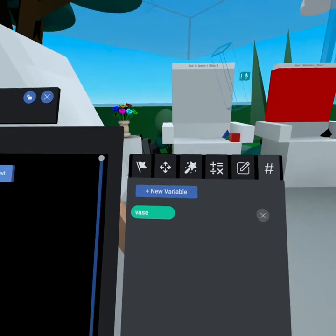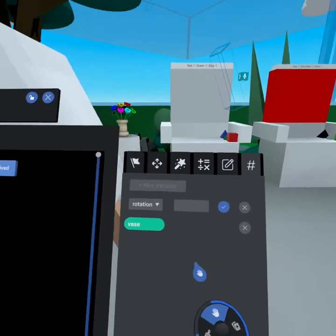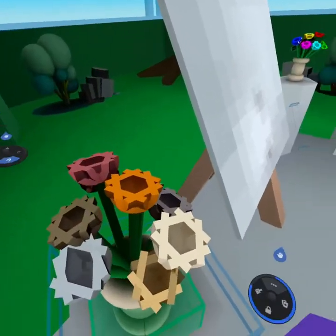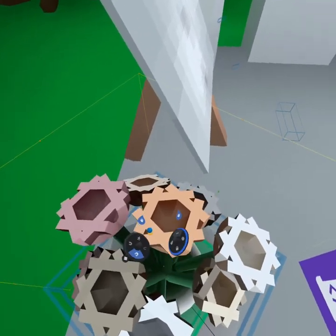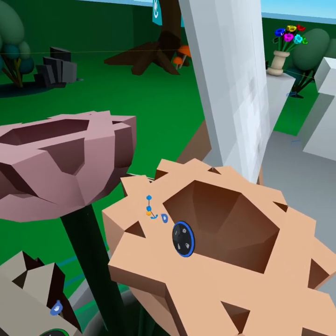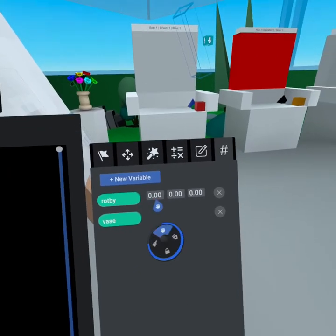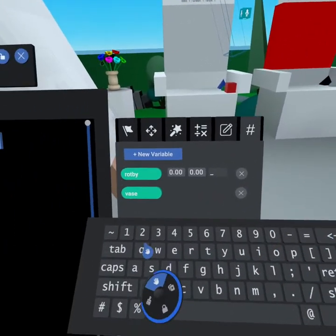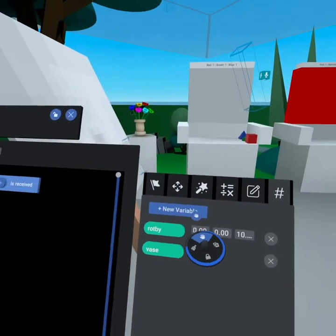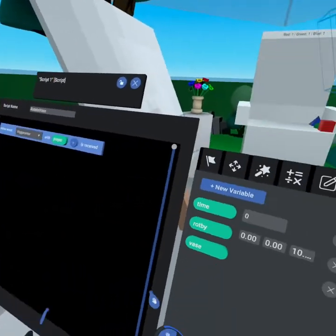We also want to know how much to rotate — and we can make this adjustable from the object properties. Click 'New Variable,' grab a rotation type, and call it 'Rotate By.' Looking at the object, you can see the Z axis indicator. We want to rotate on Z, so under Z we'll set this to 10 degrees each time the player's hand enters. Then create another variable called 'Time' — by creating these as variables, you can adjust them without editing the script directly.